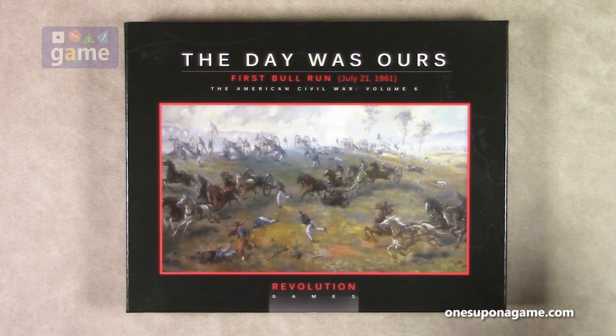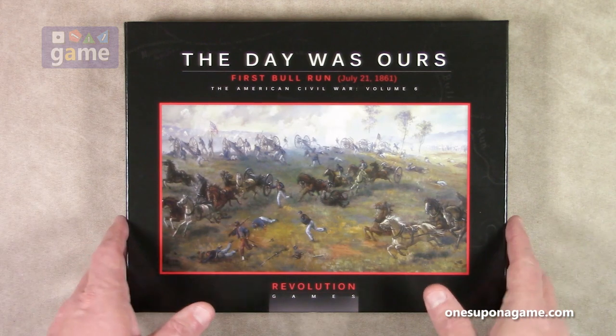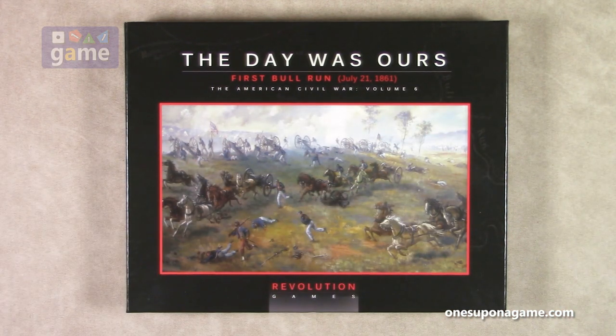There's no shrink on these. They come in a plastic bag, but this is the box version. The box comes in a plastic bag, so you can also get a folio version, which doesn't have the box or the dice. So let's crack it open and see what you get inside.